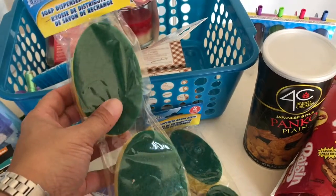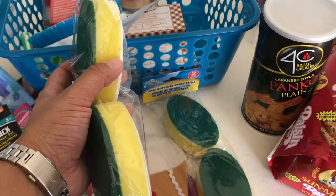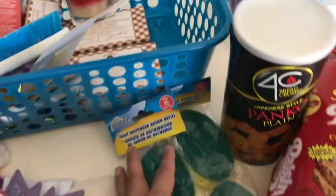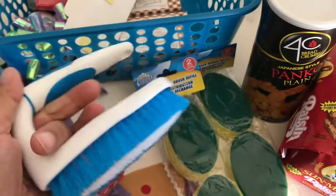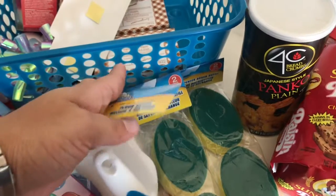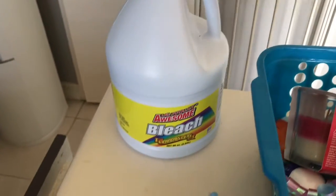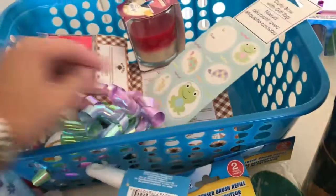I got a few cleaning items too. These are refills for the scrubbing brushes we get from Dollar Tree — I still have the handle and just needed replacement brush refills, so I got two of those. I also got one scrubbing brush and one bleach.